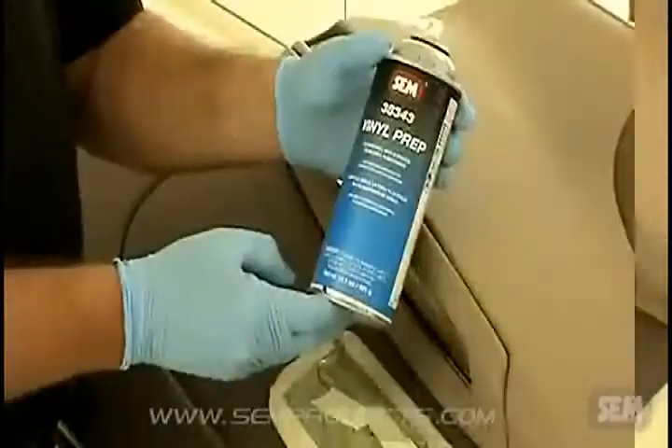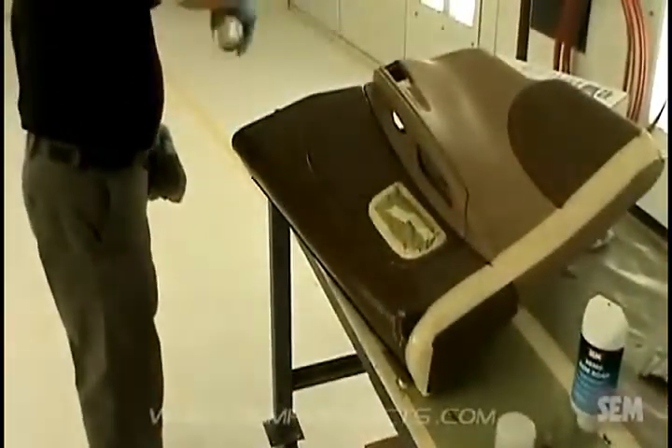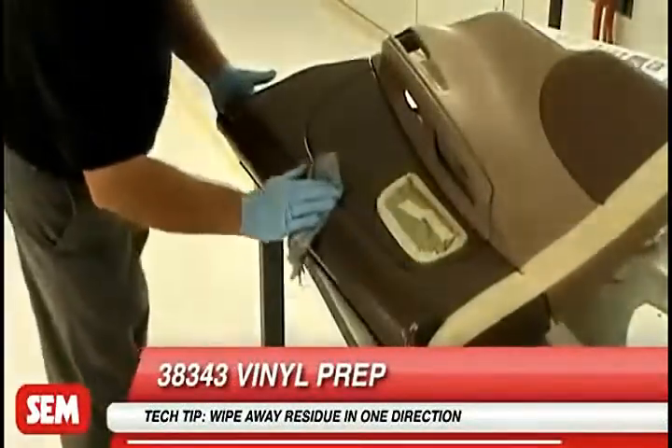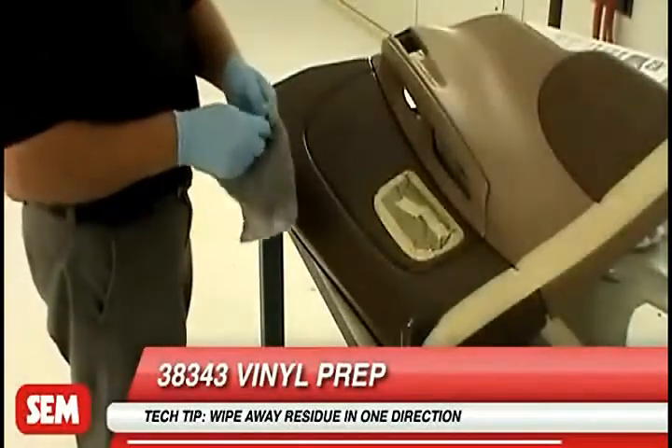Next, clean vinyl with 38343 Vinyl Prep. If working on plastic, use 38353 Plastic and Leather Prep. Spray on and wipe away residue in one direction with a clean, lint-free, damp towel.